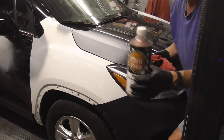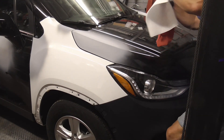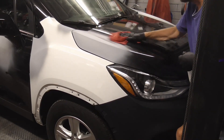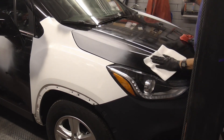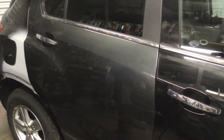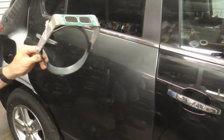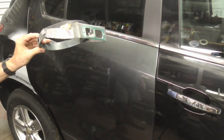The first step is to clean the vehicle and wipe it down with some wax and grease remover. The next step is to use some good quality automotive refinish masking tape and mask off the trim. If your eyes are getting weak as you age, you can use one of these — they're jeweler's glasses — and I'll put the link to these in the description.